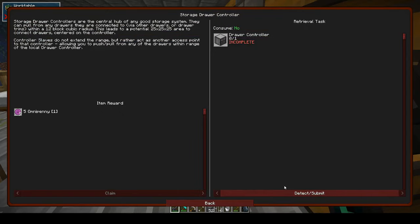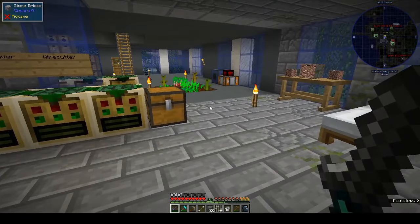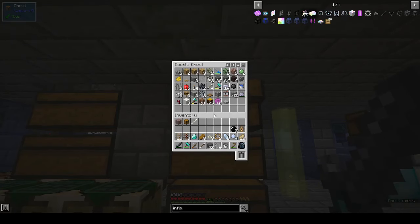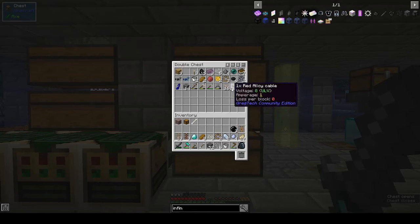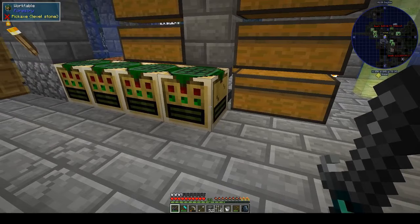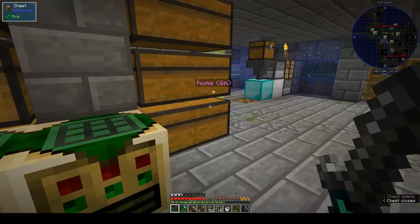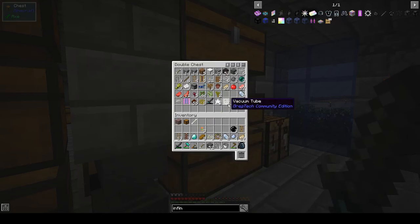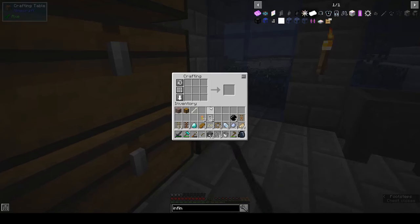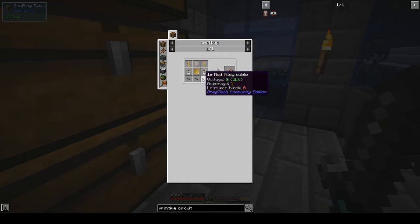I want to make a storage drawer controller, so we need a primitive circuit. We made primitive circuits before - I had two in here but there's only one. We need to make another one. Let's make another primitive circuit and a drawer controller, because they make your life so much easier. I did find the resistors and stuff I made before that I couldn't find - there's three resistors, two vacuum tubes. Primitive circuit needs two resistors, two vacuum tubes, and a raw iron plate.